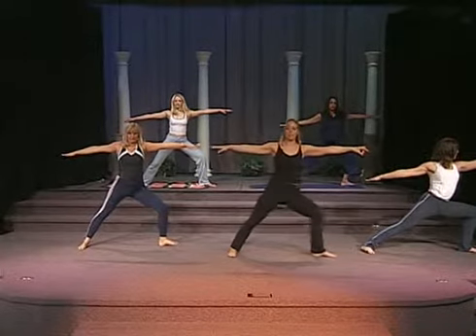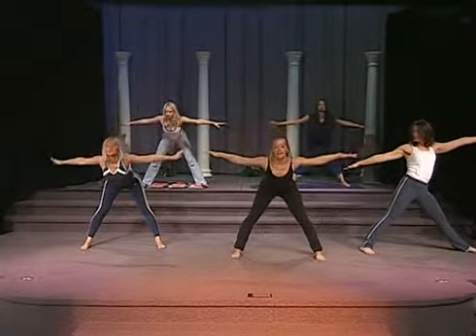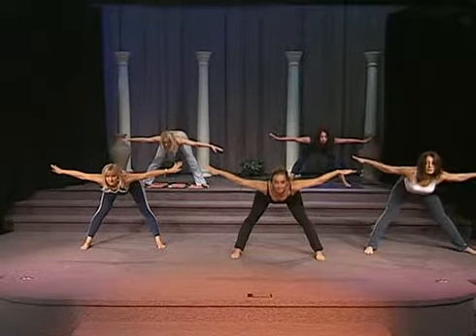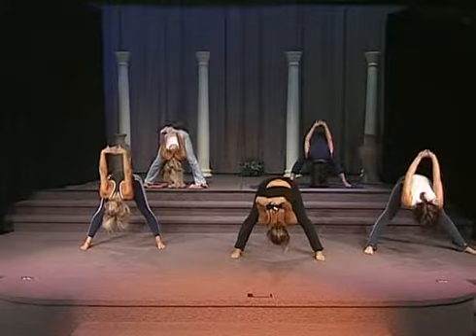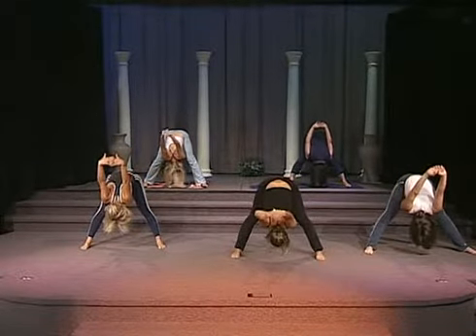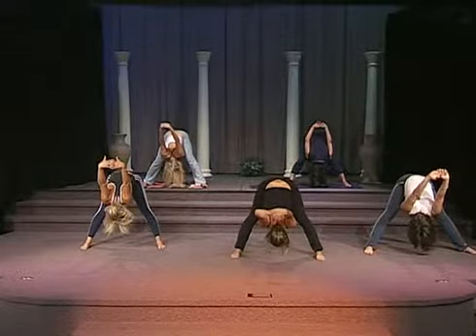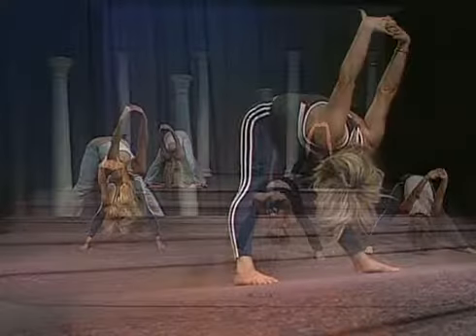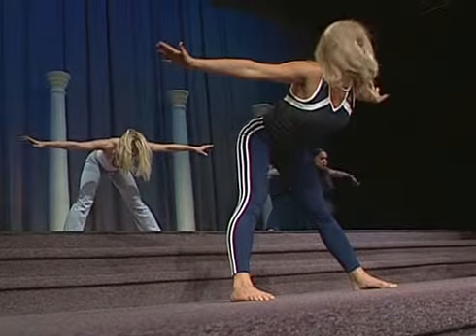And now you're going to come back. Rotate the toes back forward. One more forward bend — nice flat back. And now you're going to exhale, clasp the hands, exhale, and stretch. Come back into that flat back position. Come all the way up to standing.